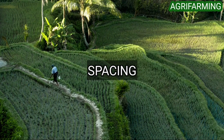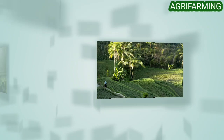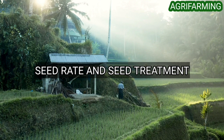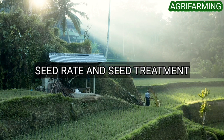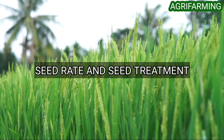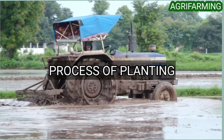Spacing requirement in organic paddy farming: for normal sown crops, the suggested spacing between rows is 20 to 22.5 centimeters; when sowing is delayed, a closer spacing of 15 to 18 centimeters must be adopted. For seed rate: for one acre of land, 8 kg of seeds are sufficient. Seed treatment helps to increase germination potential, vigor, and resistance to disease and pests. Methods of paddy seed treatment include: soaking seeds in water, using cow dung solution, using goat dung solution, and cow's urine solution.